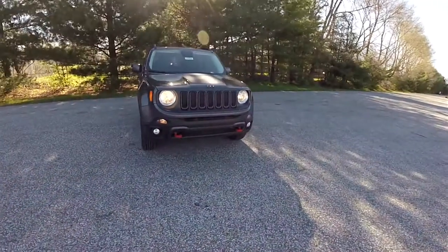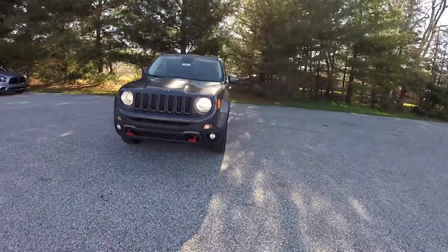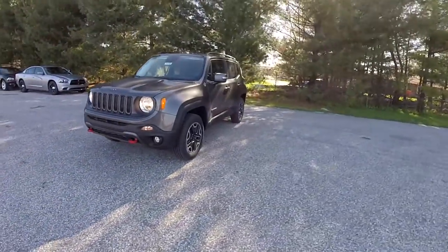Hello everyone, today we're going to take a quick walk around and look at this brand new 2016 Jeep Renegade Trailhawk.